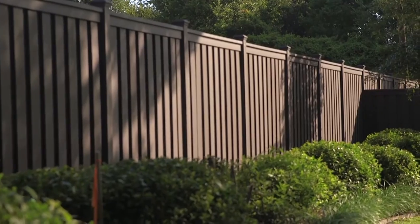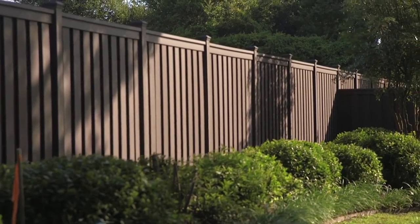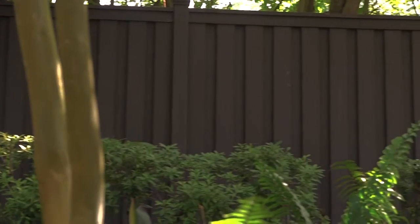You always want the customers to be pleased, but it's nice when the neighbors are pleased too. Over time, it is an investment — it's almost like buying a home. If you buy a wood fence, it immediately starts to depreciate. The Trex fence will hold its value for years and years to come.